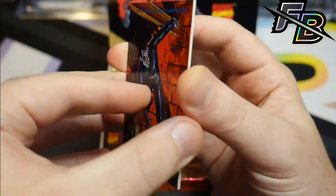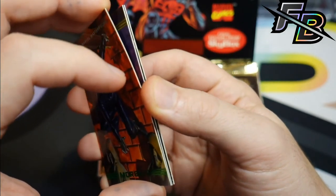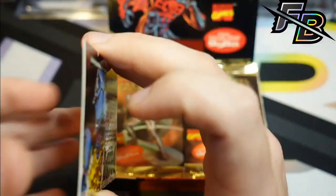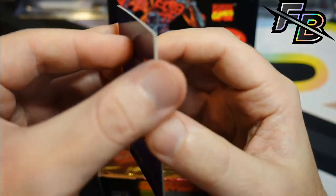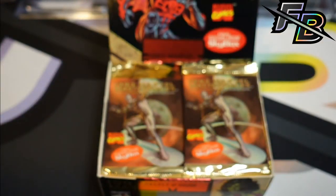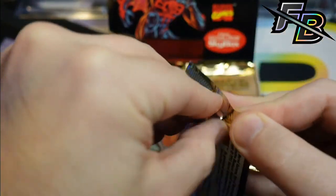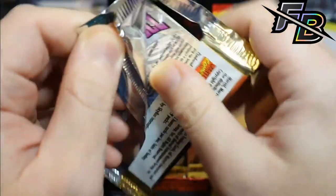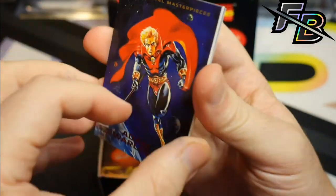I'm doing '93 Marvel Masterpieces and hoping these cards aren't bricked too badly. Obviously I'm looking for a really nice Spider-Man. That's a pretty cool Blade. Looking for a cool anything — anything that looks good art-wise, but you know, Spider-Man, Wolverine, the super popular characters. I think there's a Deadpool in here, right? I don't have a checklist. I wanted to do this without a checklist because I thought it'd be more fun just to be surprised by the cards as I pulled them.